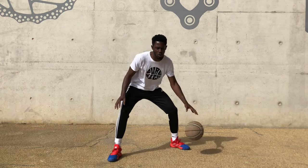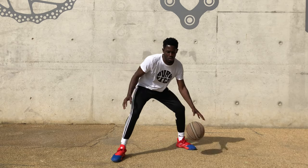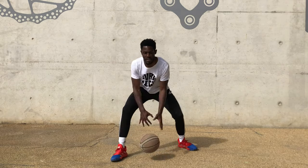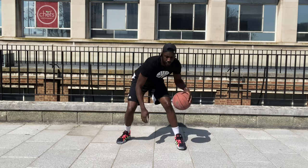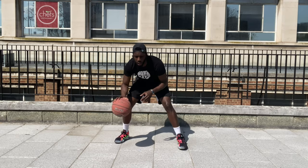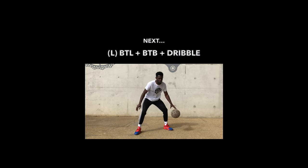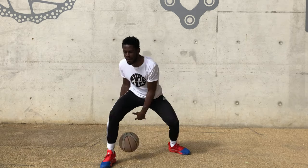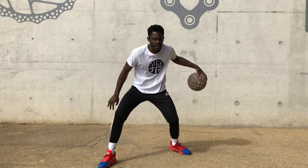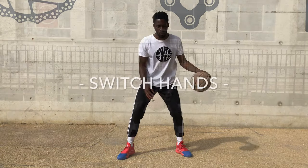One, two, three, four, five, six, seven, eight, nine, ten. Let's switch. One, two, three, four, five, six, seven, eight, nine, ten. Switch.